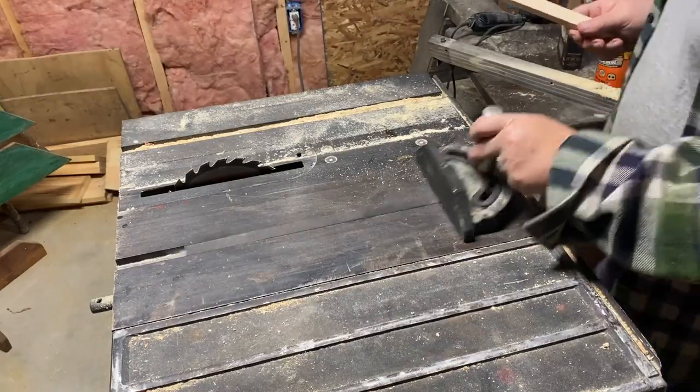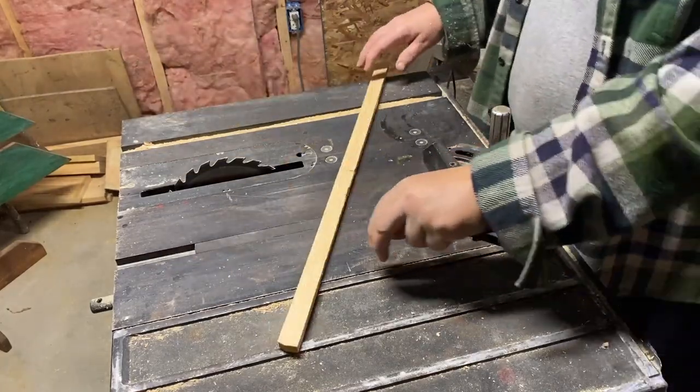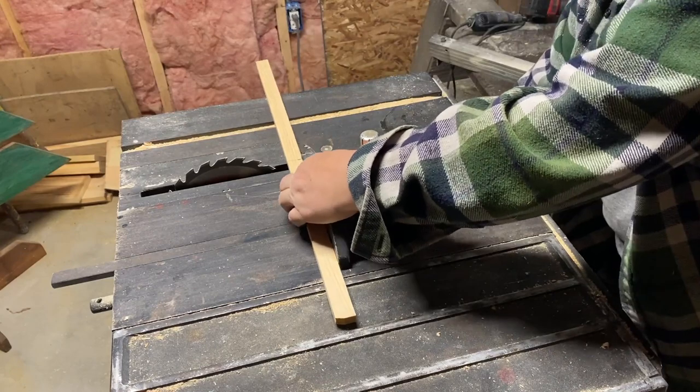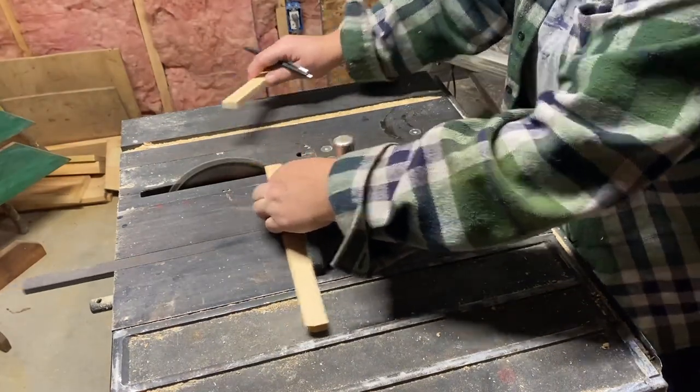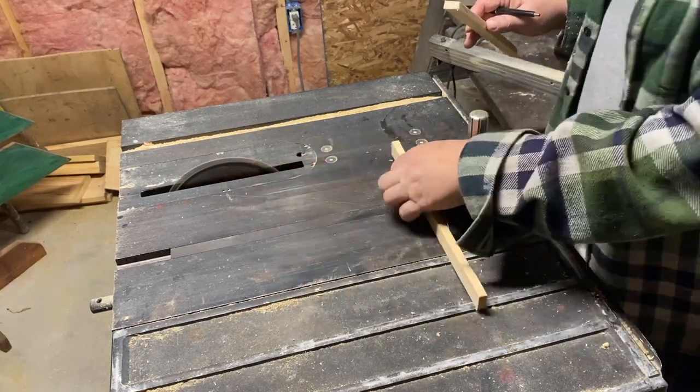I'm realizing as I go to use this table saw that it's getting quite the workout on this project — I have a lot to cut. But I really am determined to make this look good and I really want to bring this back from trash to treasure.